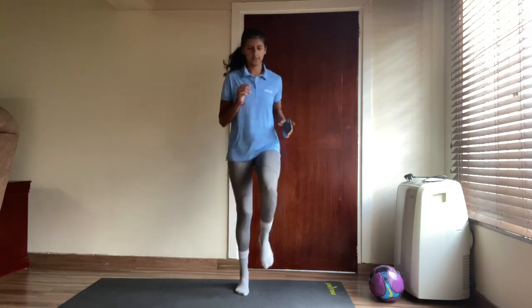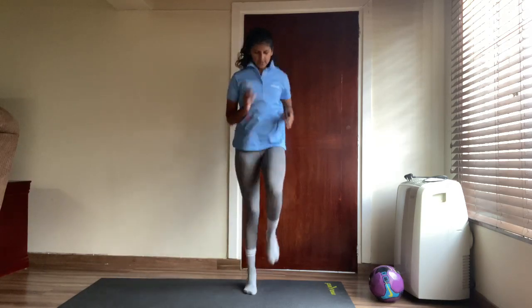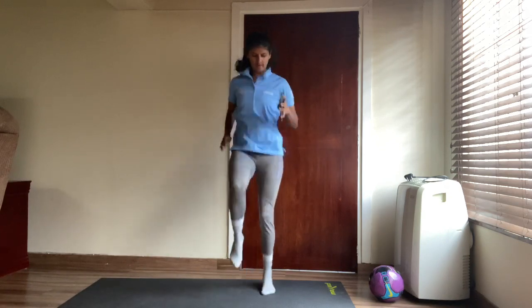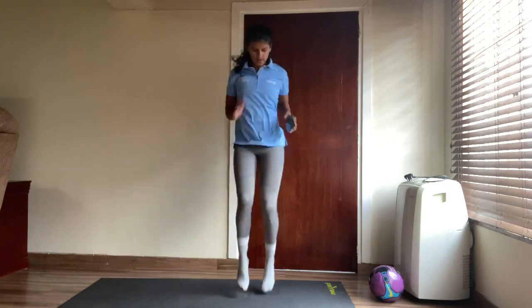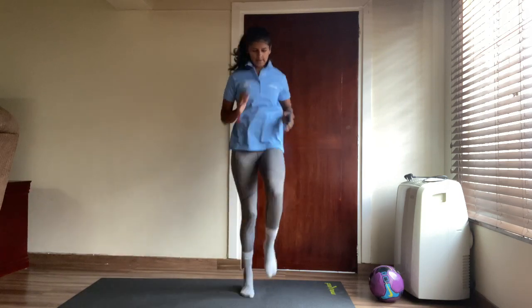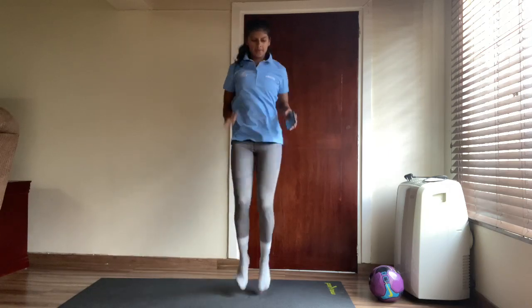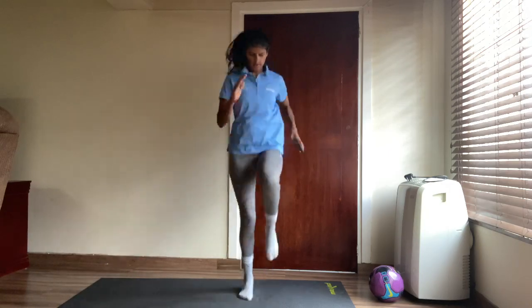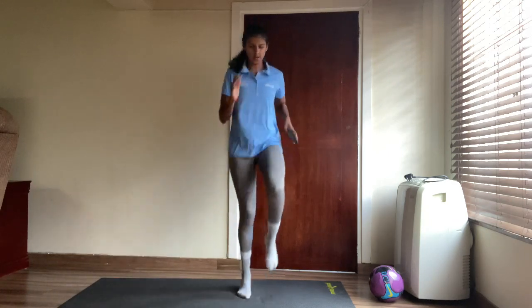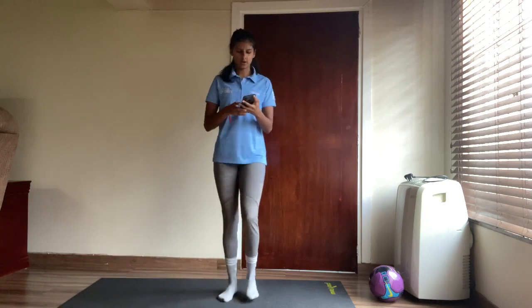Sprint, sprint, sprint, sprint, sprint! Get those knees up! Come on — keep it up, keep it up! Five more seconds — and stop.